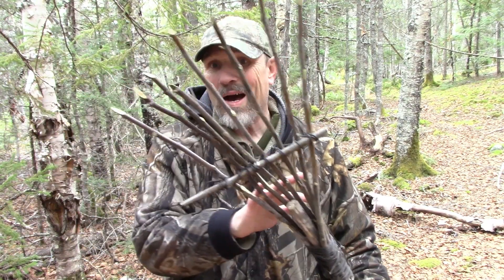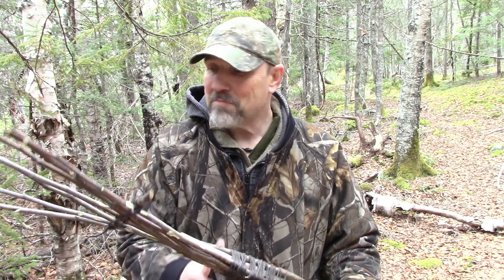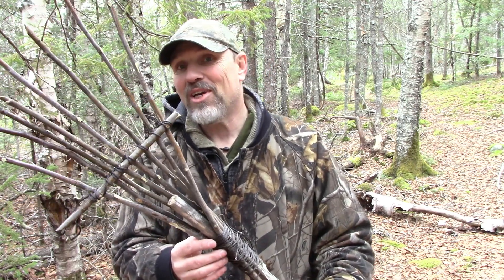Hello, today what I want to do is share what I call a bush rake. I want to come up with an idea to make a rake out here and I'm going to show you how I did this. It's very simple to make and it makes for quick gathering of debris for shelter and so on. I've taken fork branches before and they work well, but this here I have a lot more tines so it really works well.